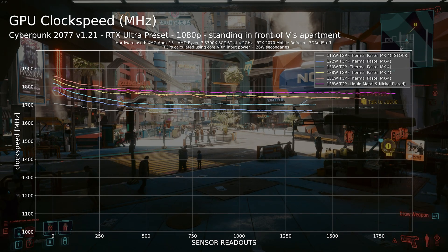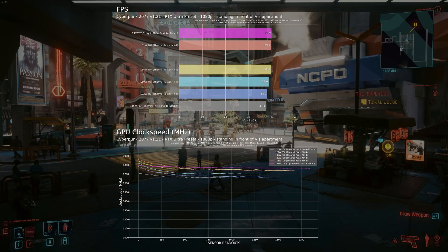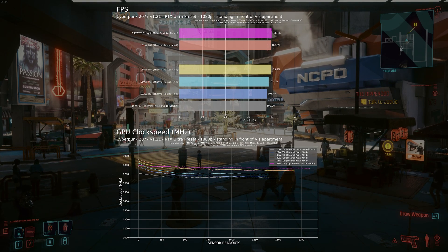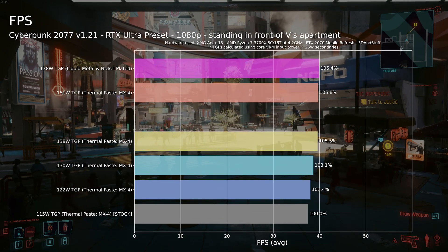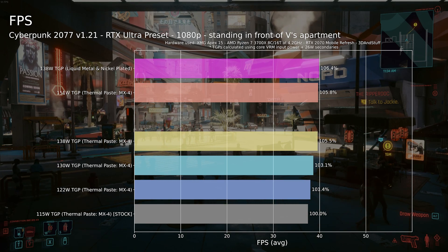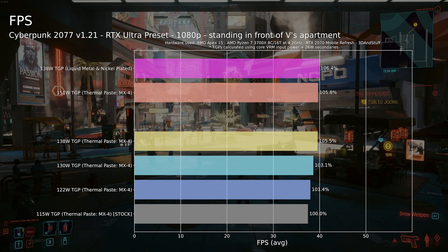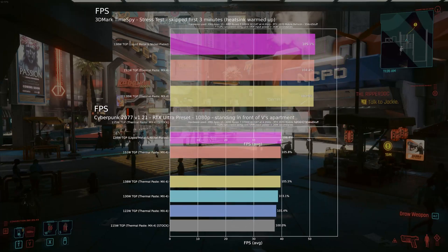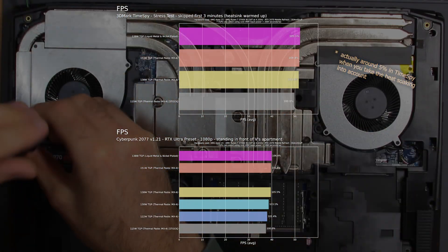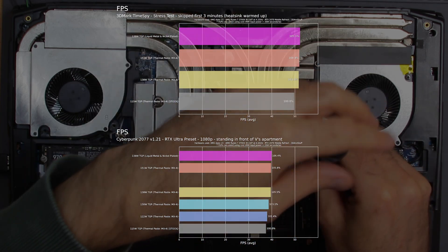Data from Cyberpunk 2077 shows an even higher difference, which also becomes visible in the average FPS. All in all, the shunt mod for nearly 140W TGP combined with nickel plating and liquid metal should provide roughly the same temperature and noise levels as the stock laptop, but at a higher performance level. Performance increased by 4% in TimeSpy and 6% in Cyberpunk 2077. To be honest, this improvement is definitely not worth all the work the modding steps require — but it was also a lot of fun.